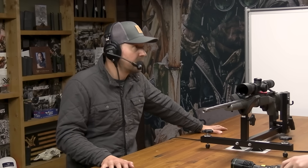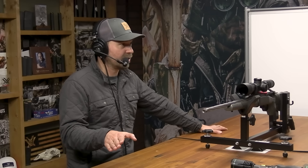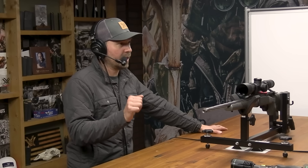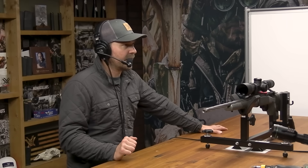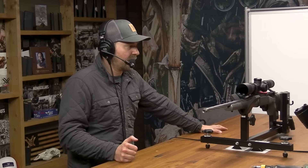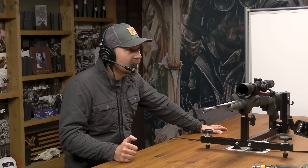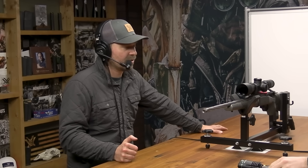There are guys that eyeball it and do pretty darn good. There are guys who will intentionally offset their level because of the way they mount the rifle — some voodoo magic. I'd rather just make sure it's level and go from there. This method uses light and gravity essentially.